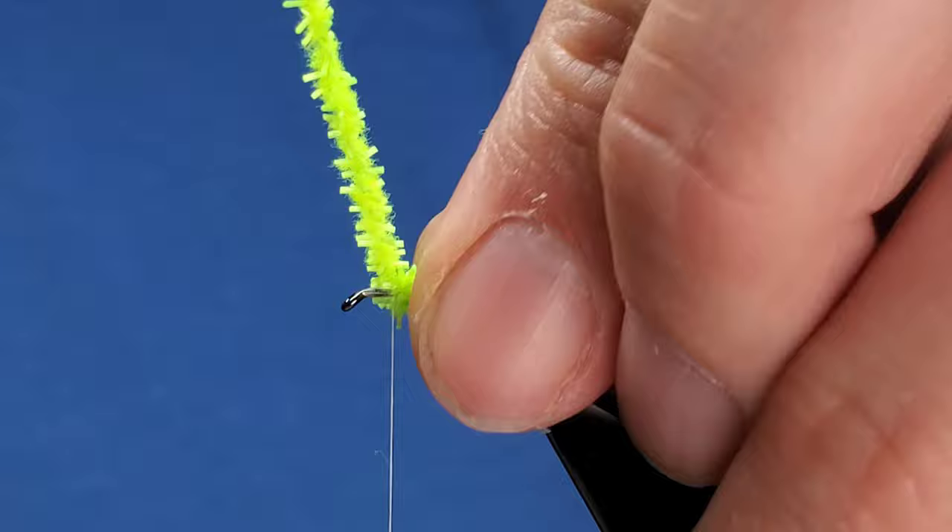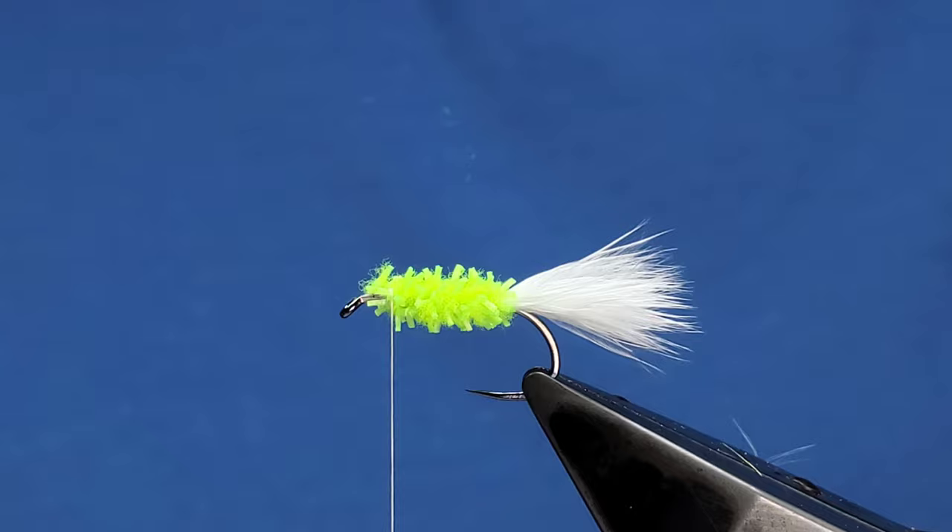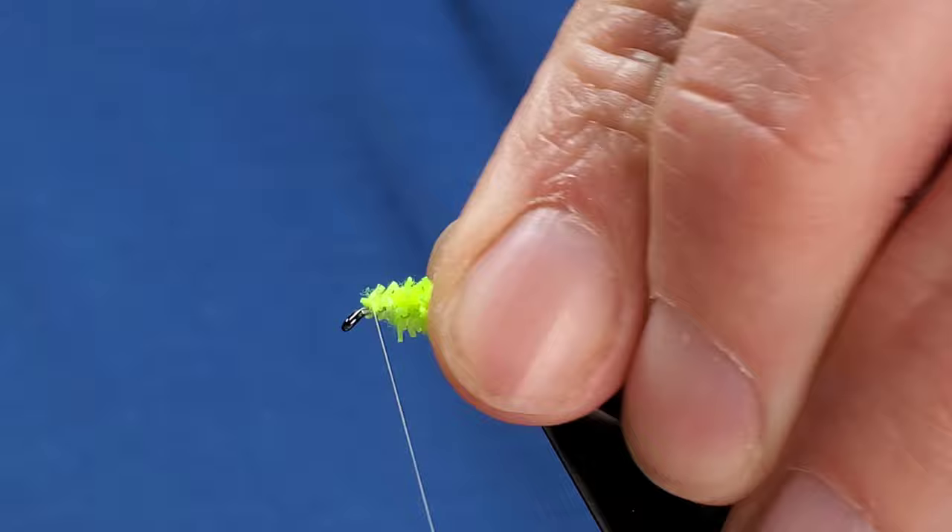Bring your thread over the top a couple of times to secure that. Trim away what you don't need and just tidy that up.